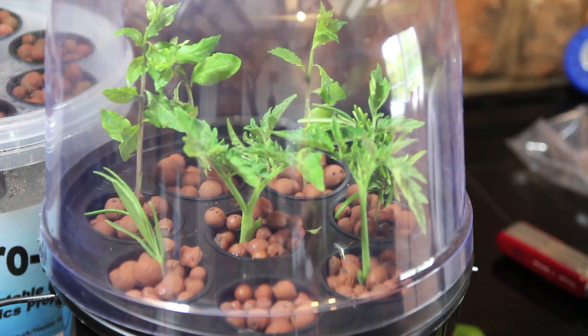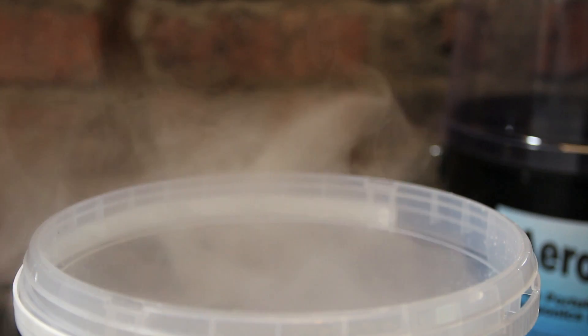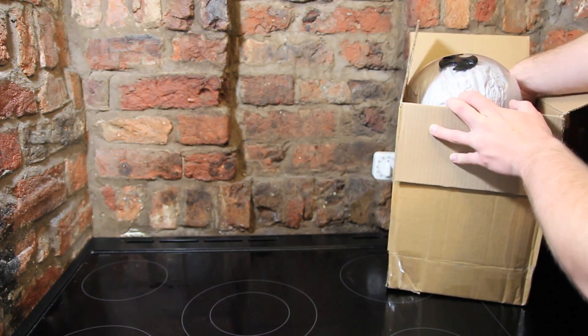Today I received a couple of lovely bubbly aeroponic systems from a company called Aeropot in the post, and I wanted to do a little review, so let's see what comes in the box.